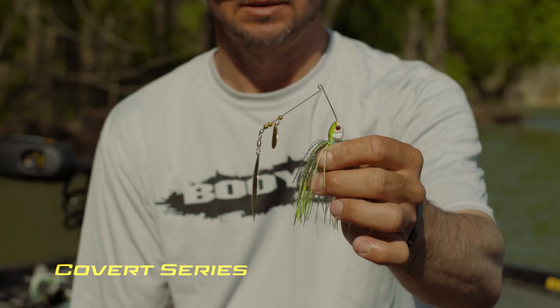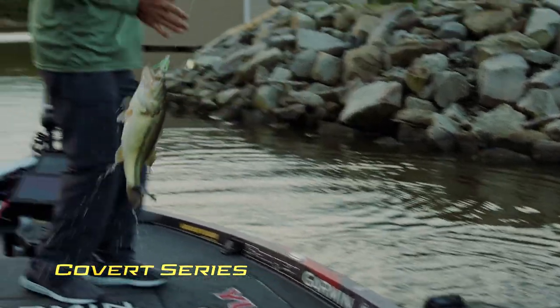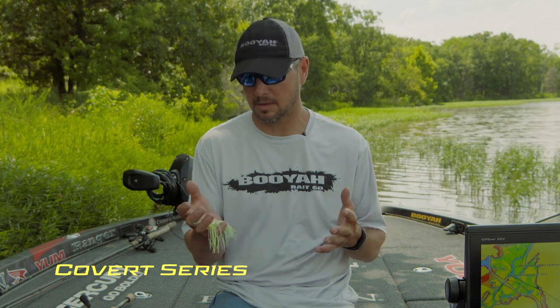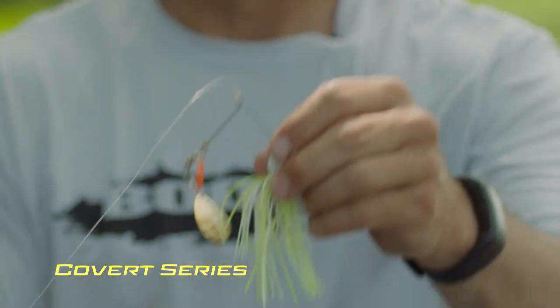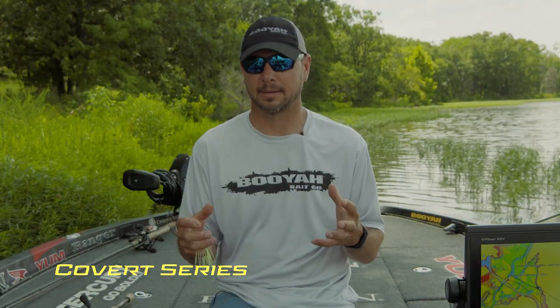A dark colored skirt is going to be more for those rainy days, those cloudy days, or early in the morning. Based on the water conditions and water color, that's whenever I pick the orange kicker or the red kicker versus just a double Colorado. It's all about the day and what water color is best.